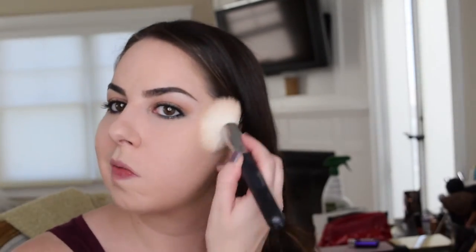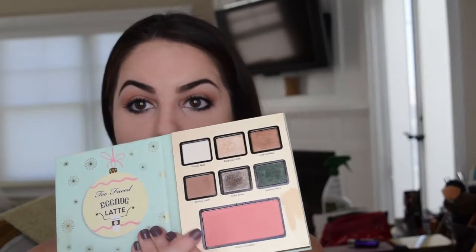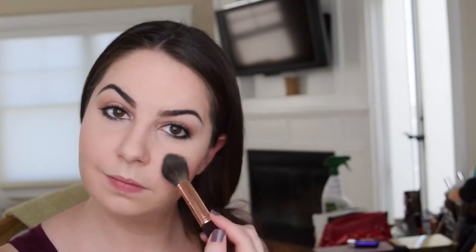I'm going to use the blush from this palette — Peach Cobbler. And what I like to do always with any look is take the same highlighter that I've used on my face and bring it also into the inner corner and then just a little bit on the high points of my brow, just to kind of tie it all in together.